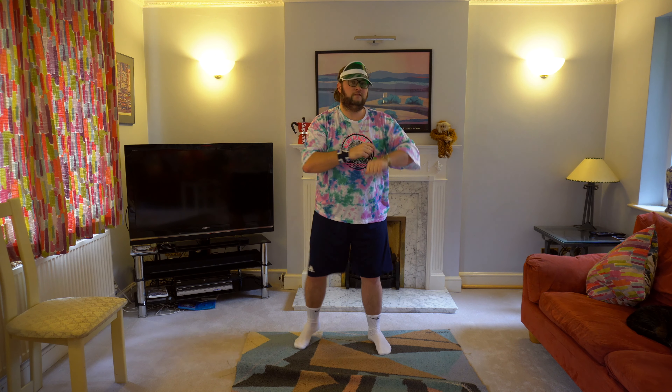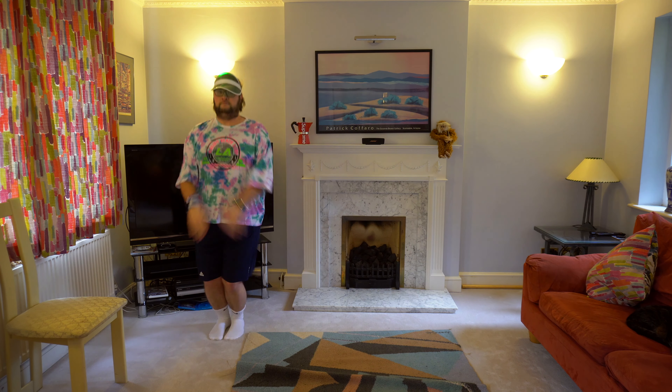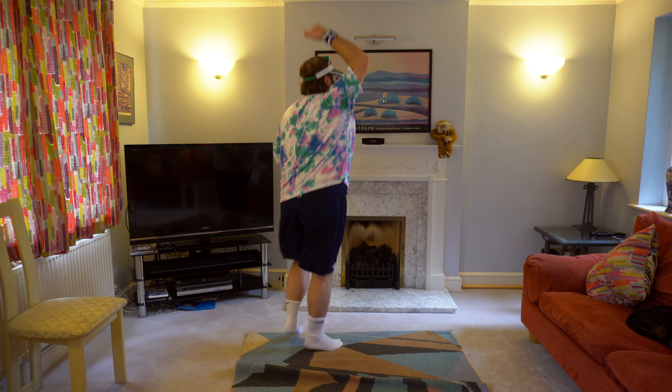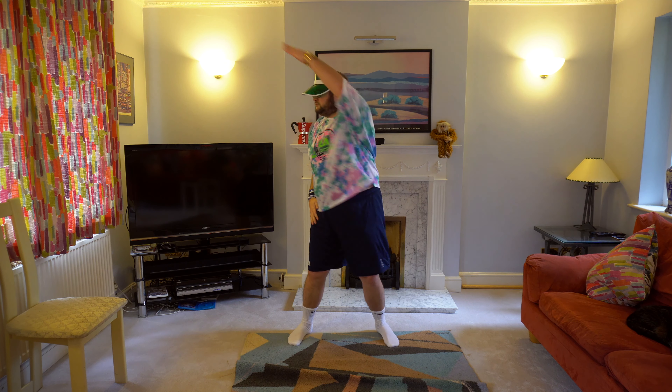So they say, dance for me, dance for me, dance for me, oh. I've never seen anybody do the things you do before. They say, move for me, move for me, move for me, hey. And when you're done, I'll make you do it all again. I said, oh my god, I see you walking by. Take my hands, my dear, and look me in my eyes. Just like a monkey, I've been dancing my whole life.